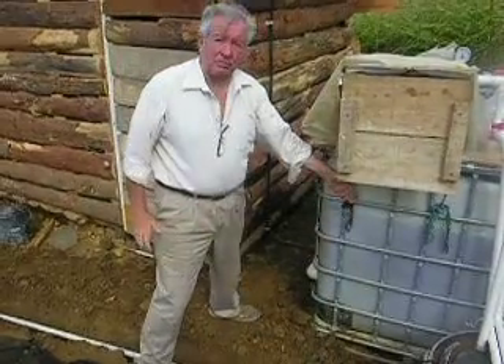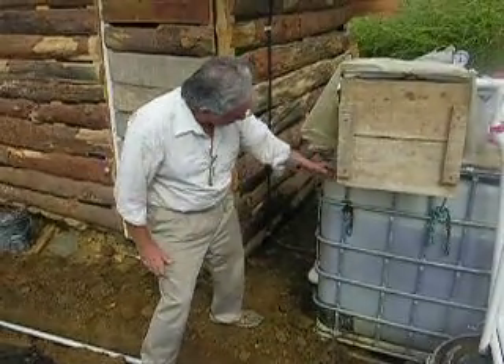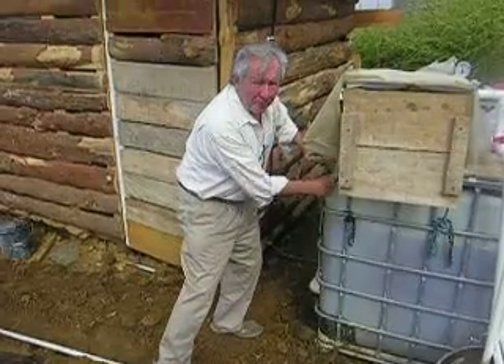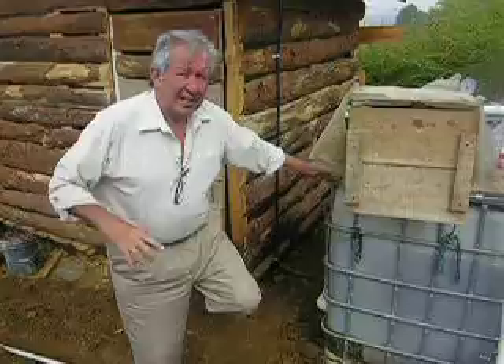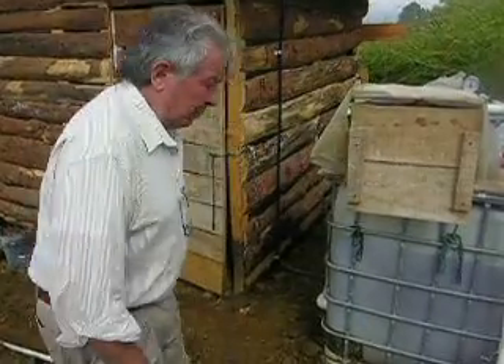We're going to keep it next to the tank so that gives it protection. Then when we come up here, we're going to cut through right here in this corner and go in — and that'll work perfectly from the lower tank.